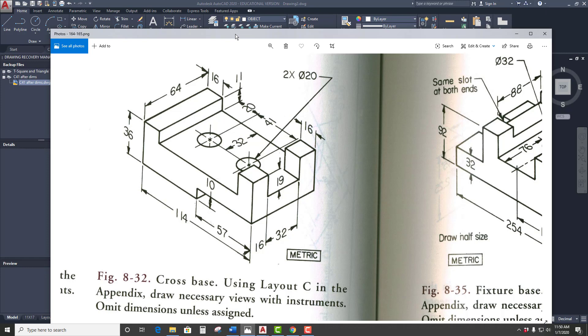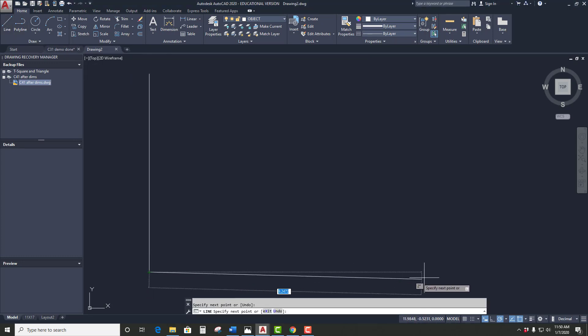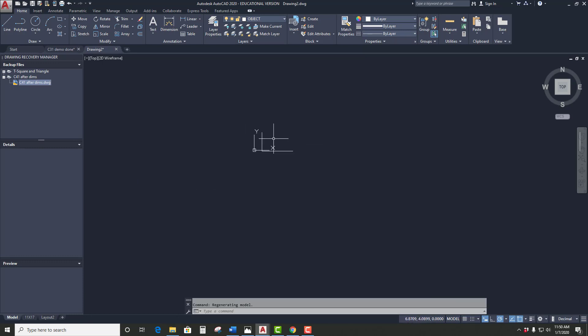We have to do a couple things to get that set up. If I drew my line and did it normally, and I look at the size of the part and it says 114, so I offset and say 114, enter, pick the line, and go that way — where's the line? If I zoom way out, you'll notice the line is way out here, because our paper is set up to be 17 by 11. In metric, you have to change things up a little bit.